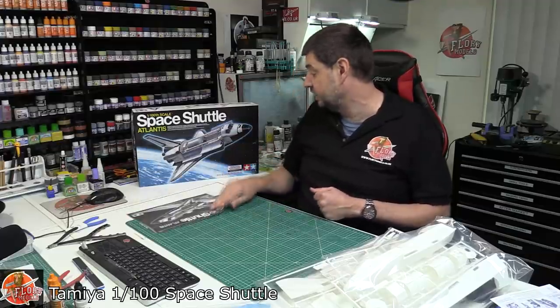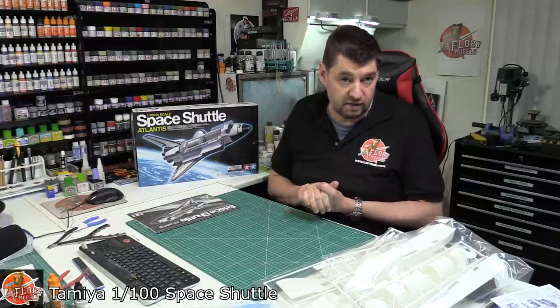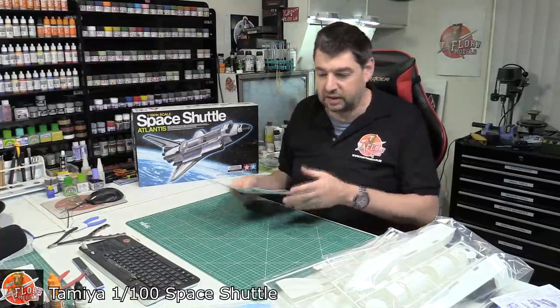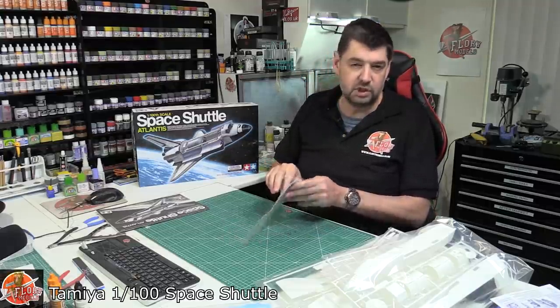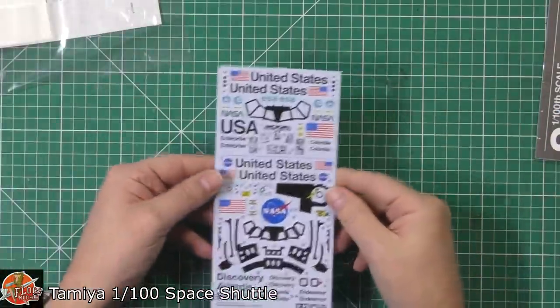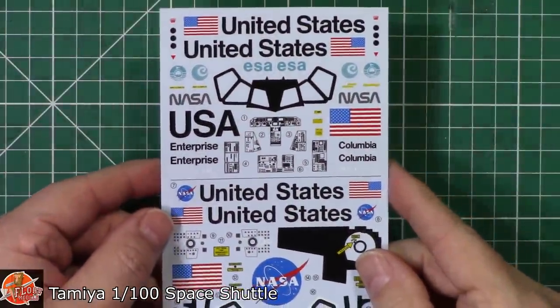Painting-wise it's your basic black and white. There is a beautiful aftermarket decal set available — I used it for the 1/72nd one and I'll link it below — it really does add a proper level of detail. One thing perhaps all the shuttle kits miss is the tiles on the underside; doing them just plain black doesn't do them justice.